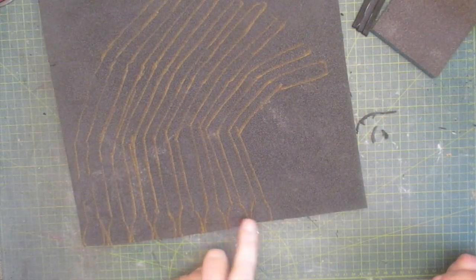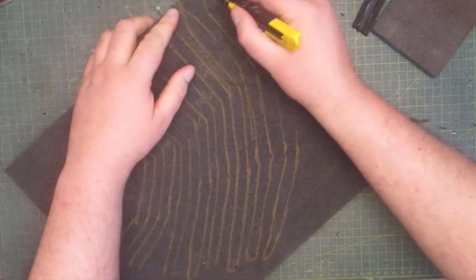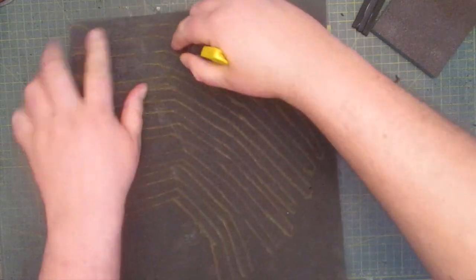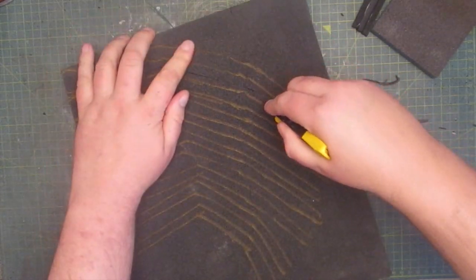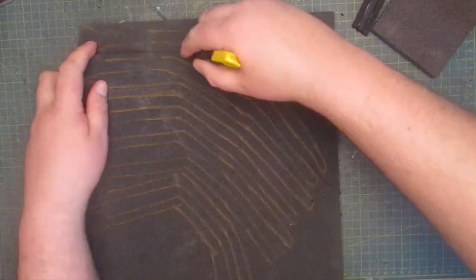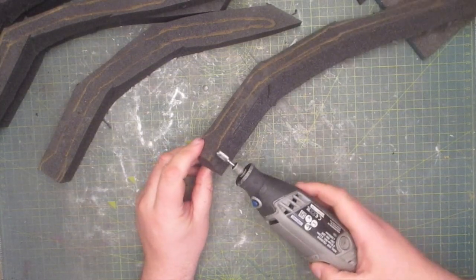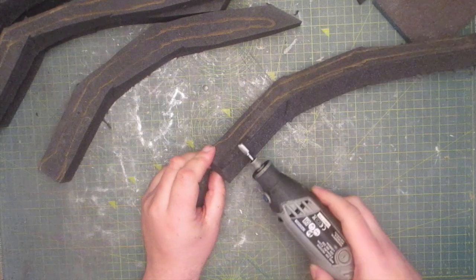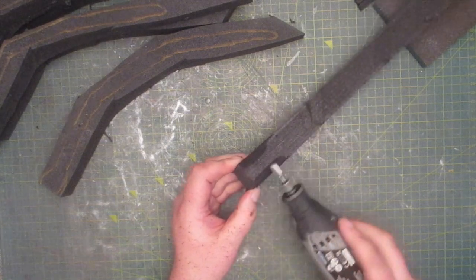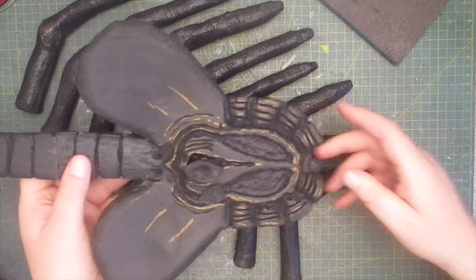Now it's time to start working on the fingers — eight in total, all in slightly different positions. Grinding around the fingers is a very laborious process and it took me a few hours to complete them. Here are all eight fingers and we can quickly see how they'll go together.